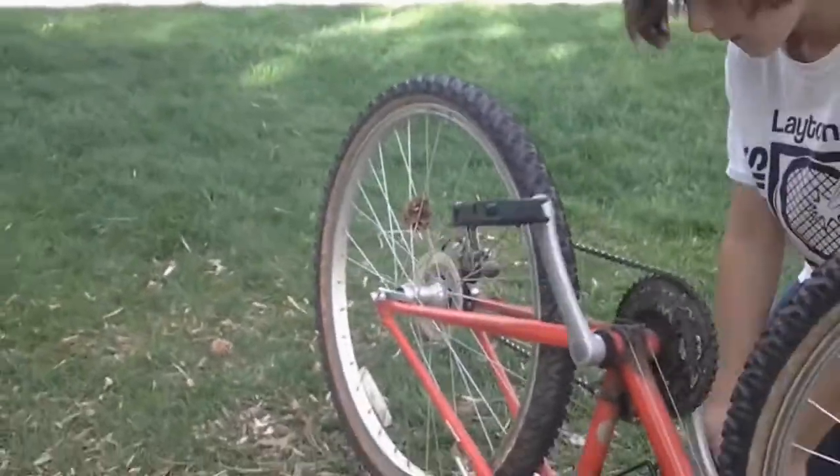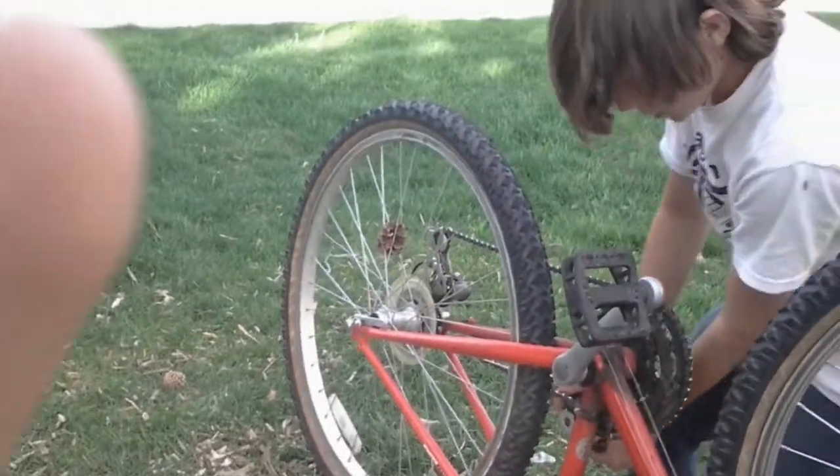Hold on! Seth, hold on! I'm going to improvise and just shove it right in there. I'm going to shove it right in. Okay. We wedged it in there as fast as we could.